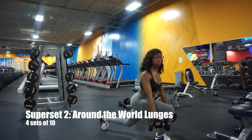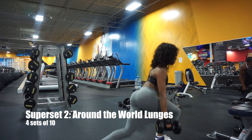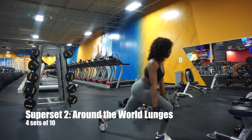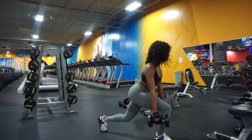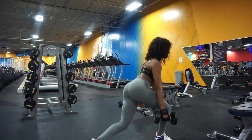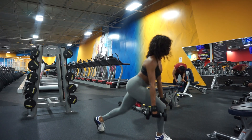Our next superset kicks off with around-the-world lunges. Lunges are so good for the entire leg — the quads, the hammies — but these around-the-world lunges attack that side booty like nothing else. Just watching this video my butt starts to scream again. You're going to feel it on set one, I promise.